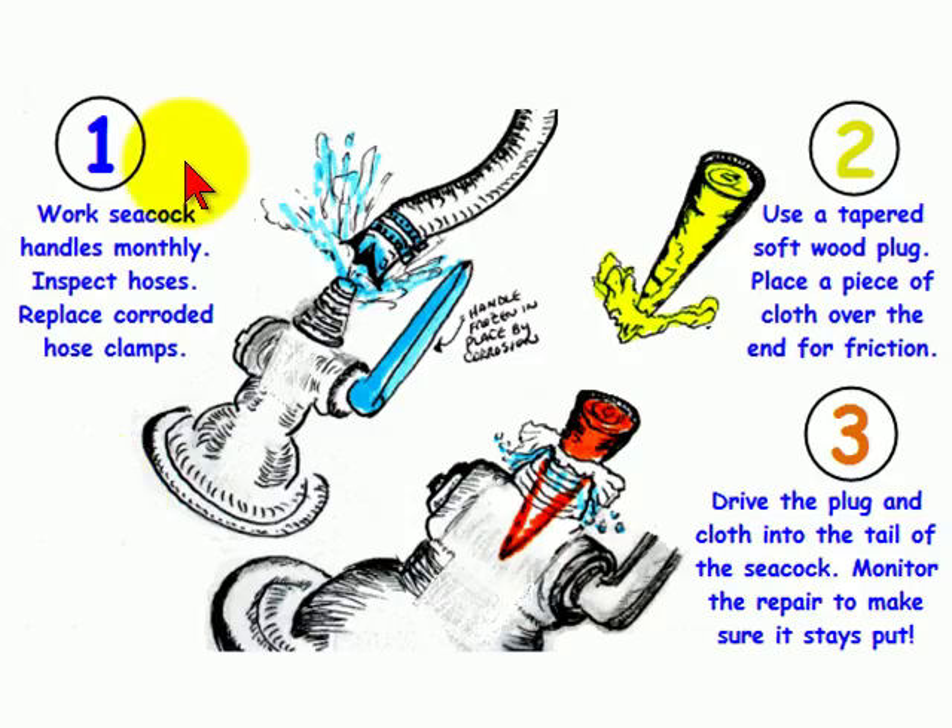There are three preventative measures that you can take right away for sailing safety: work the seacock handles once a month so that they don't corrode in place, inspect your hoses for hardening or cracks, and replace corroded hose clamps.